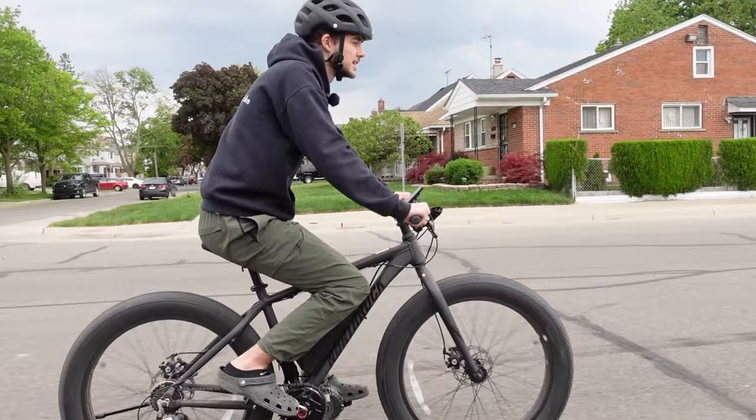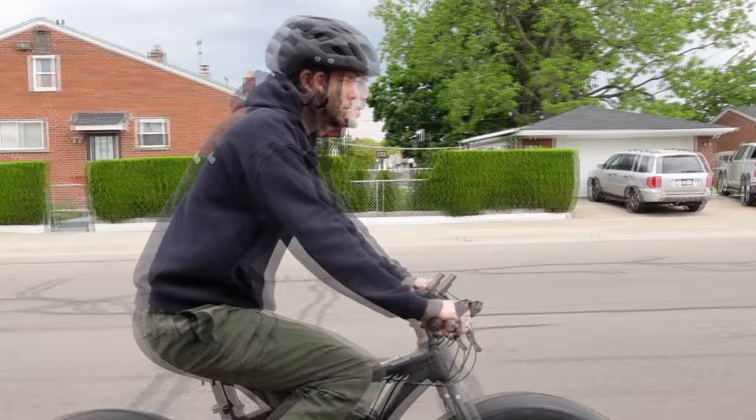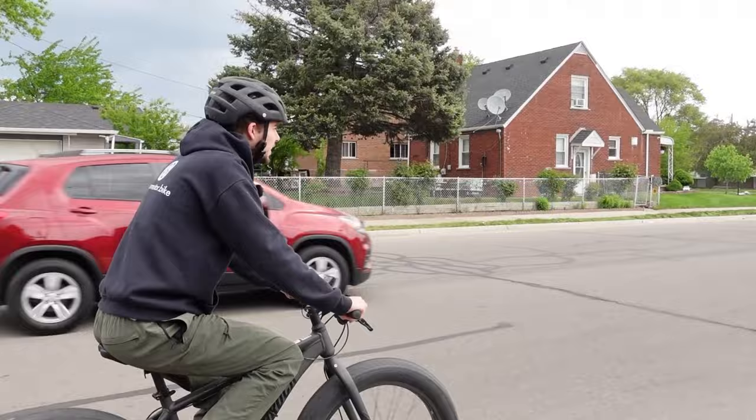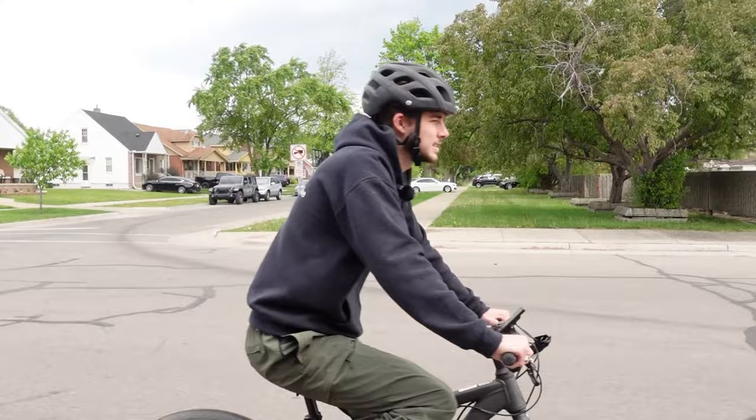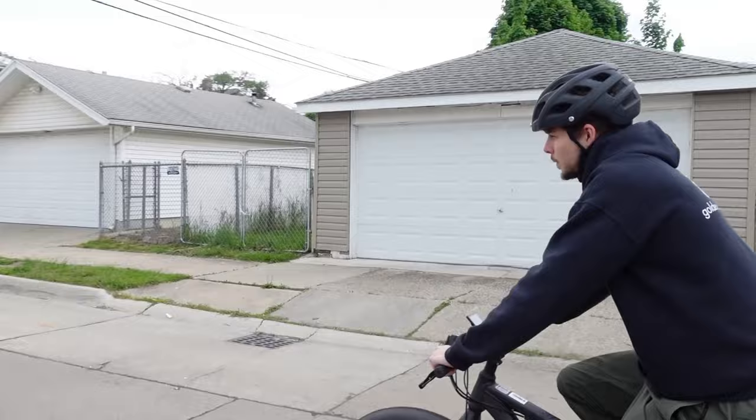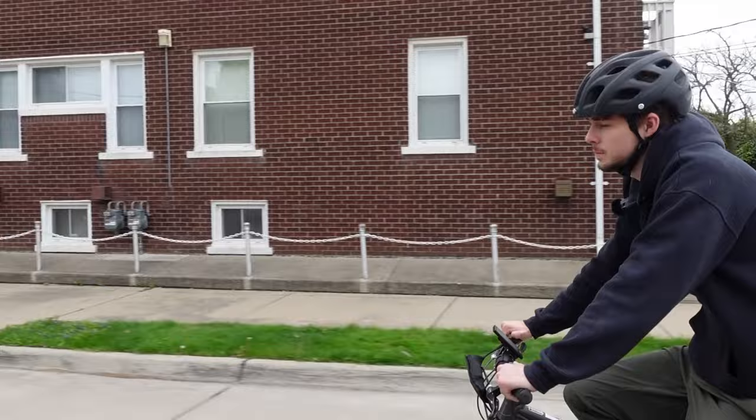A couple things about the build: if you like to ride all seasons, this is a really good build for stability and controlling the power. With the 52-volt battery, this is getting around 1500 watts, and I really like having the fat tires to control that power. If you're thinking about electrifying your bike — whether you have a fat bike like this one, a normal mountain bike, or any bike — I would definitely recommend it.